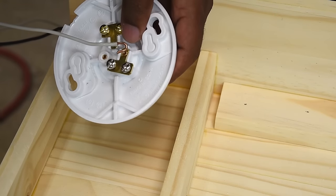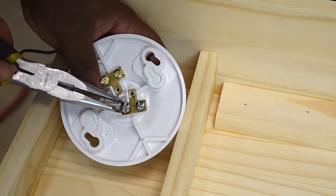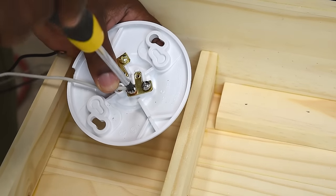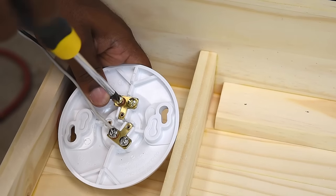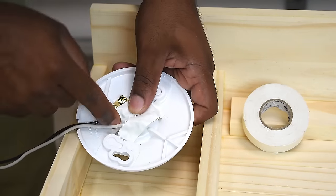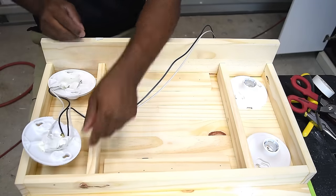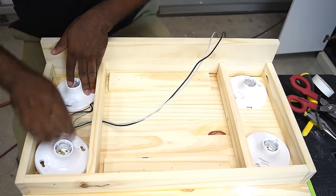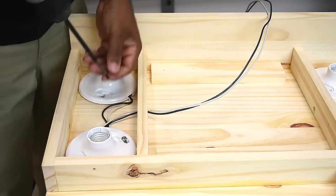The first thing to connect is the neutral. To identify the neutral, look for the silver screw and always connect the white wire to it. Next connect the black wire — the hot leg — and identify it by the gold-colored screw. Since the housing is plastic there is no ground attached to it, but if it were metal it would have a ground connection. I added electrical tape to prevent the screw from touching the wood — you can also use rubber or plastic which is non-conductive — then secure the fixture in place.